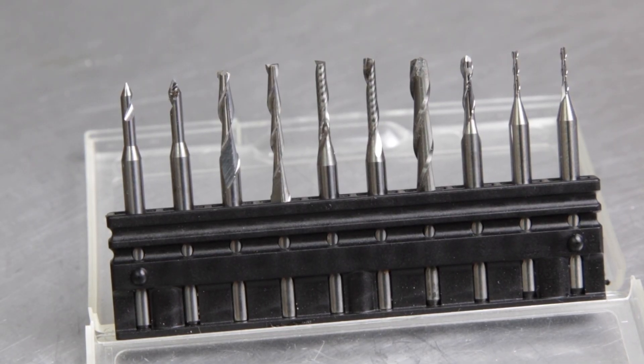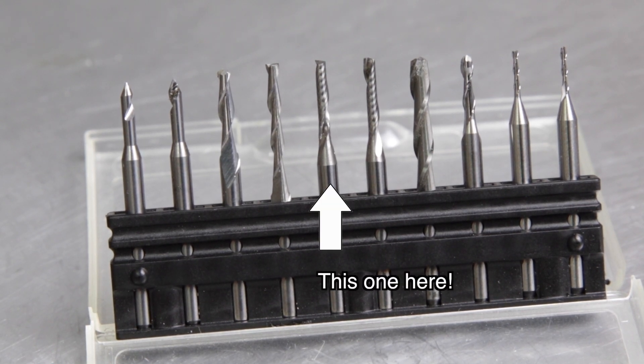When I bought my Stepcraft system, I ordered an assortment of different end mills and engraving bits. For the rest of this video, we will use a 2mm single flute end mill.